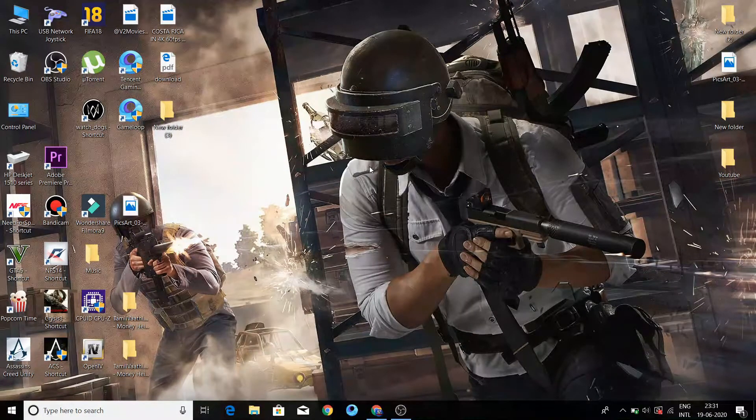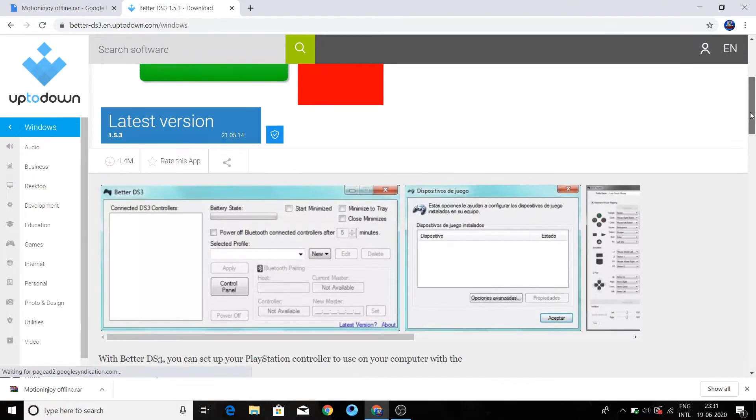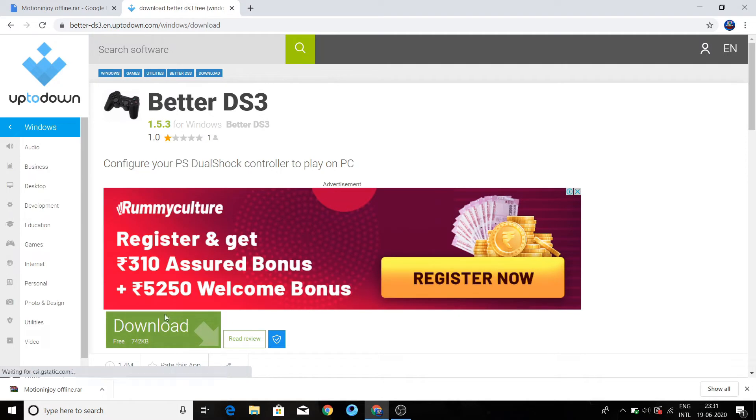We have to use a blinking indicator. I will show you the link in the description. In our DS3 controller setup, we will use two applications. I will show you the link in the description. If you want to install this DS3 tool, I will show you the latest version.